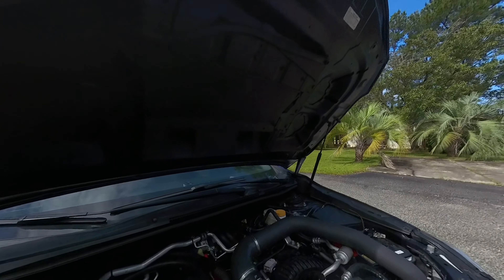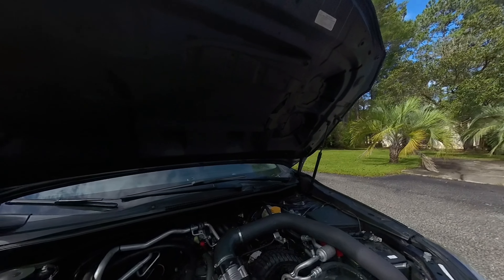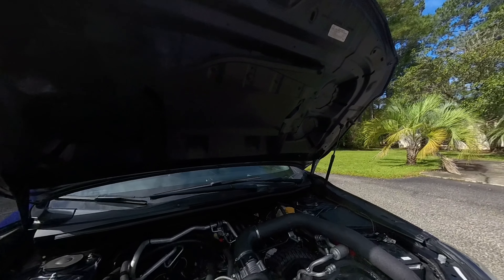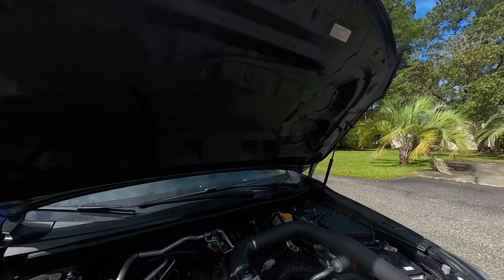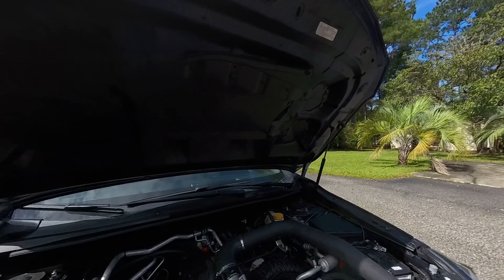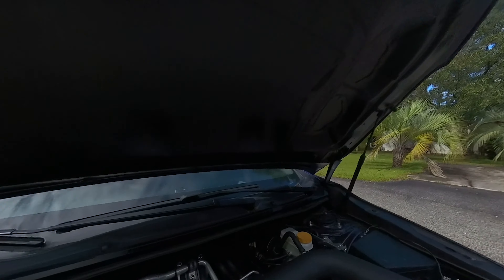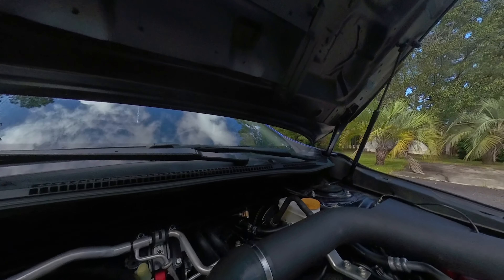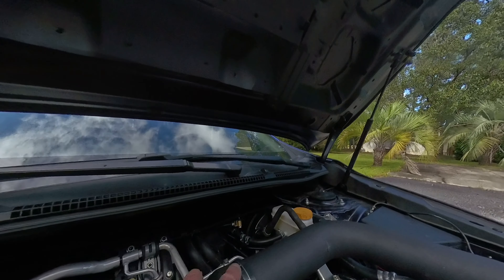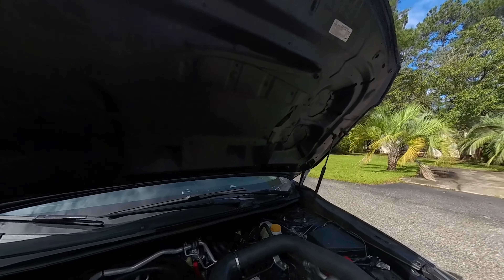We're doing a boost leak check today because we just can't seem to get past a certain amount of boost — right around 23 pounds. We're going to double-check the system to make sure nothing's wrong. This is one of those quintessential things where an install can look perfect, the hose clamps look perfect, but maybe a clamp just isn't tight enough or got caught on the edge of a rolled lip on a throttle body or pipe and will leak at a certain boost pressure.